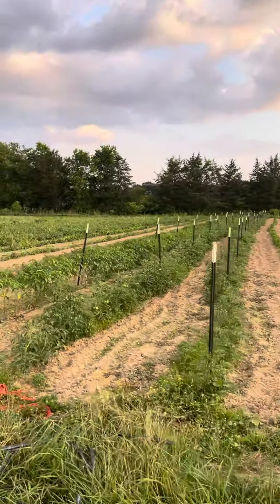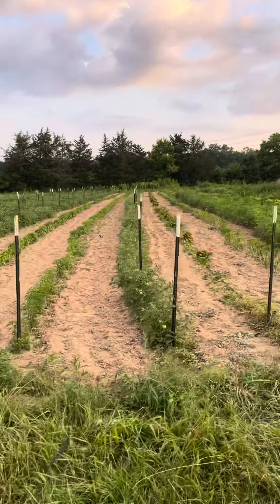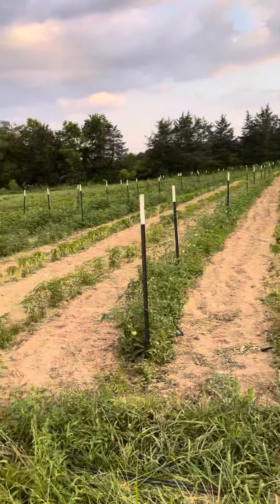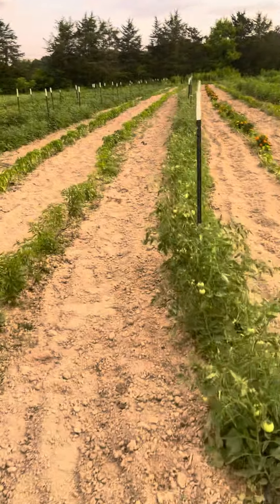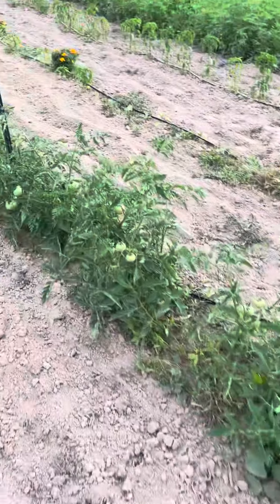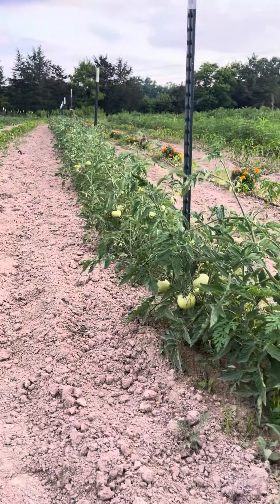This field is predominantly peppers, tomatoes, tomatillos, marigolds, and a little bit of summer squash over there. We went with mostly determinate tomatoes this year. As you can tell, they are getting ready to start cranking — lots and lots of tomatoes on this row here.